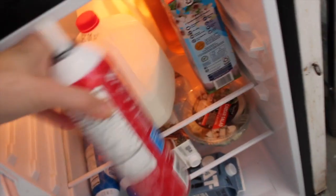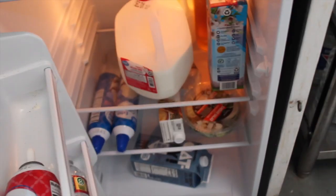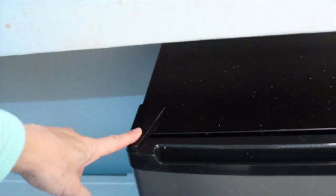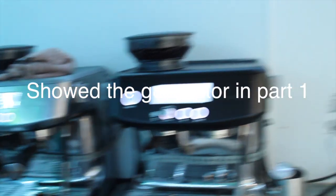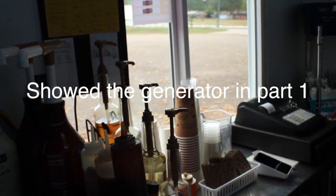We did get a bigger fridge — I've got my salad in there right now — but it gives us a little more space and it's the kind you can open on either side. That was one of our upgrades, along with getting our air conditioner and a new generator. It's really important that you check the oil on your generator because those suckers burn oil.